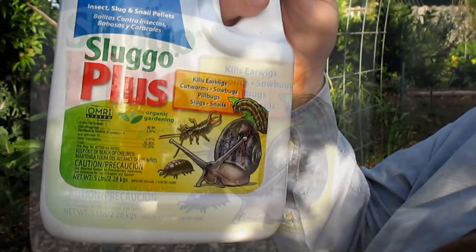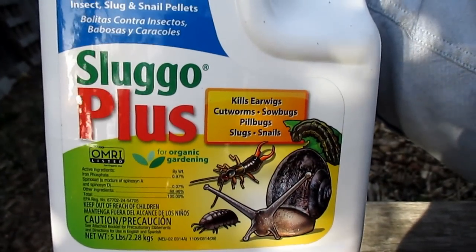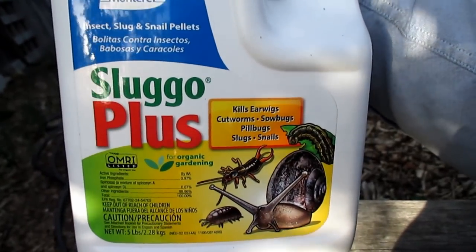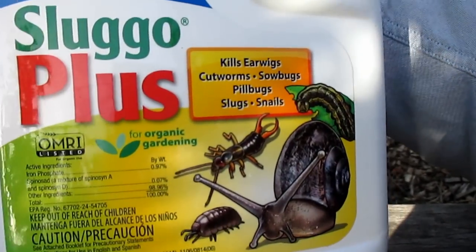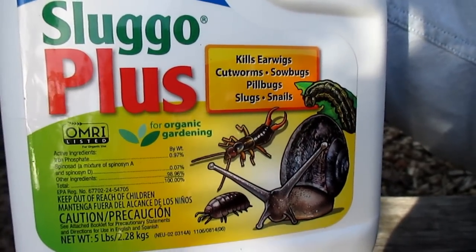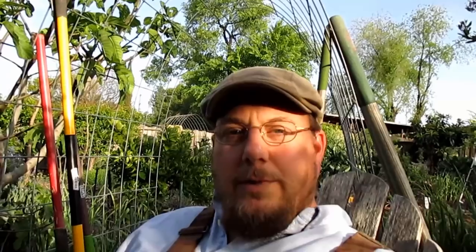Somebody had commented about using Sluggo Plus, so I looked it up. I didn't know this, but this is actually OMRI certified, which means it's been approved through the Organic Materials Review Institute, and this is for organic gardening. The active ingredients in Sluggo Plus are iron phosphate and spinosad.